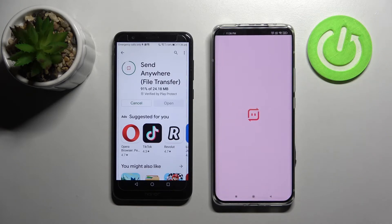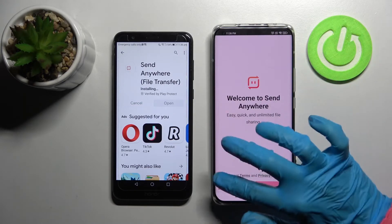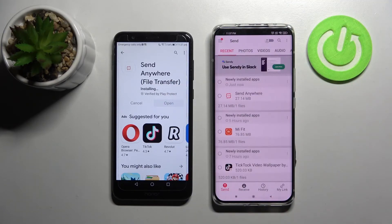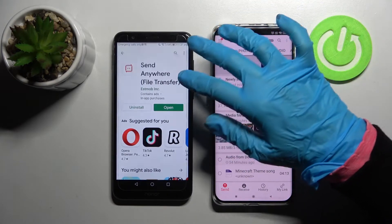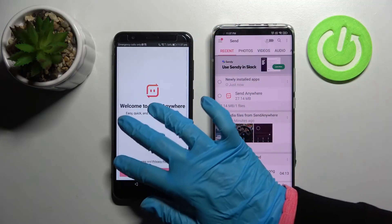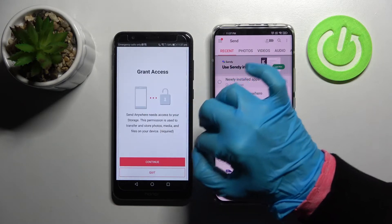From this screen you need to choose I accept, then confirm, continue and allow. Now do exactly the same on Honor: open, I accept, confirm, continue, allow.